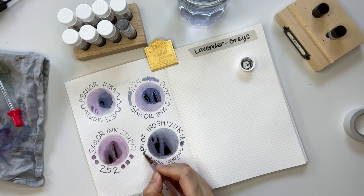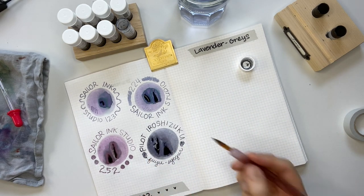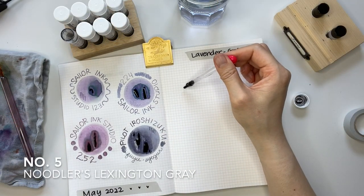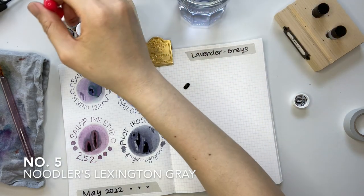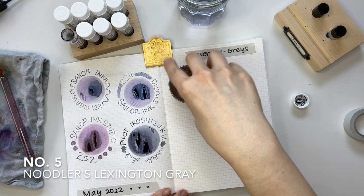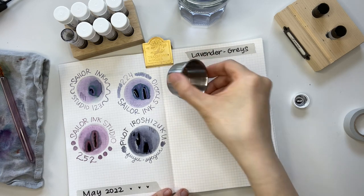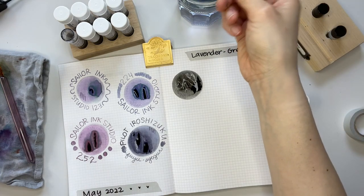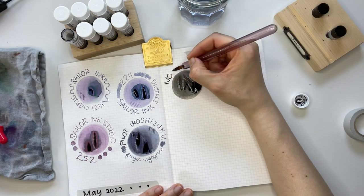Now I have the Noodlers Lexington Gray. After swatching all the Sailor inks and the Pilot ink, when I finished that swirl it totally looked black to me, and I had to adjust my eyes a little because I thought, okay, this is a gray.